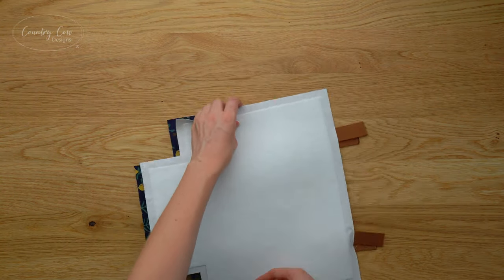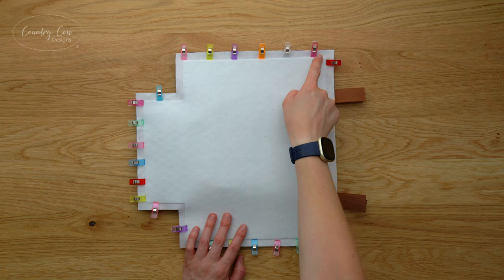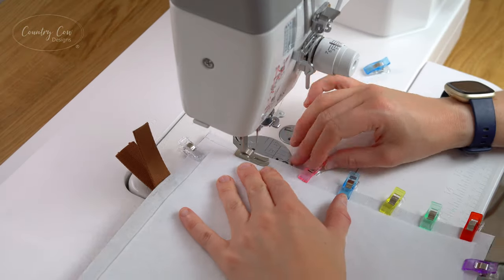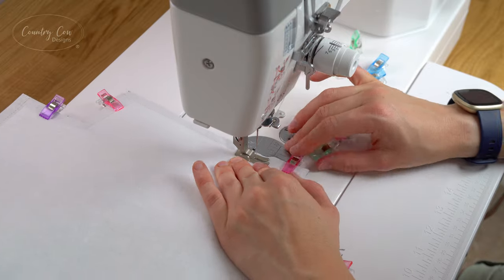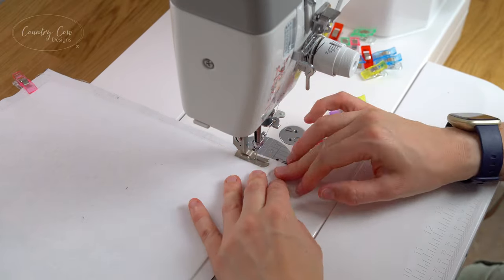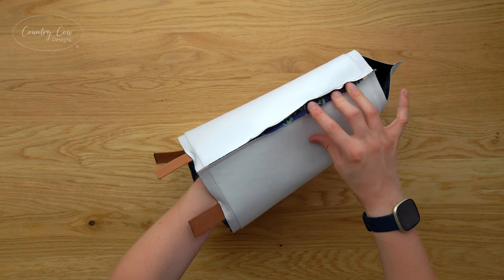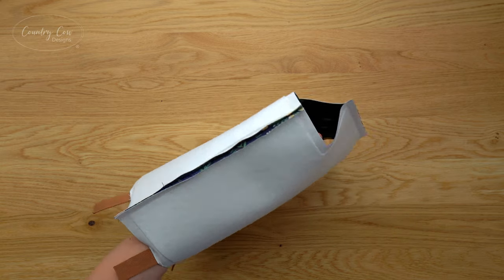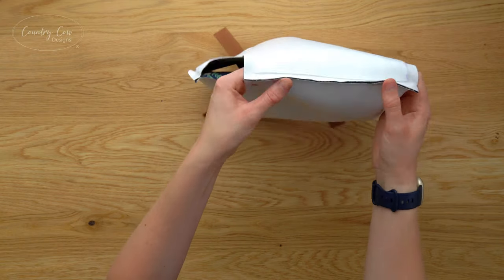Place the two exterior panels right sides together, line up all the edges, and clip them together. We're going to sew the sides and the bottom using a 3/8 inch seam allowance — make sure you're backstitching well at the beginning and end. Unless stated otherwise, I'm using a 3/8 inch seam allowance and a 2.5 millimetre stitch length for most seams. Once sewn, take it to the ironing board and press the seams open on the sides and the bottom — this gives the bag a neater finish.